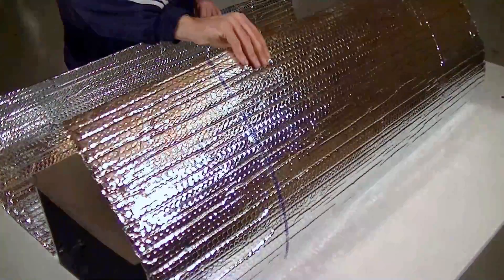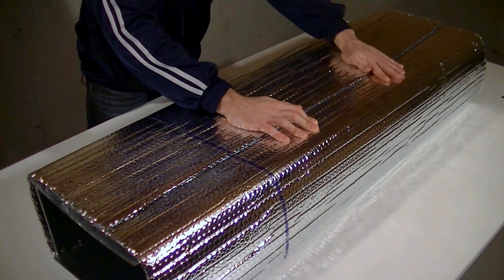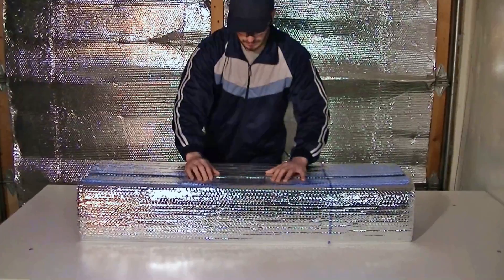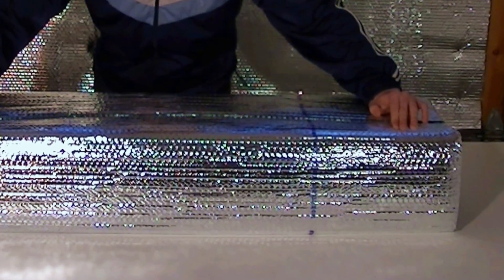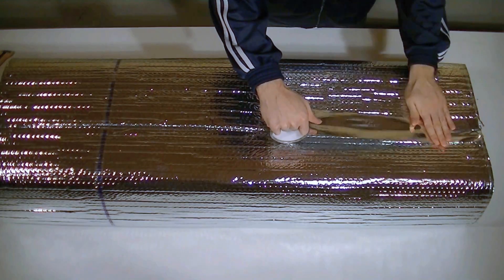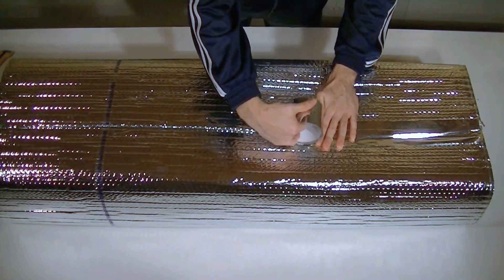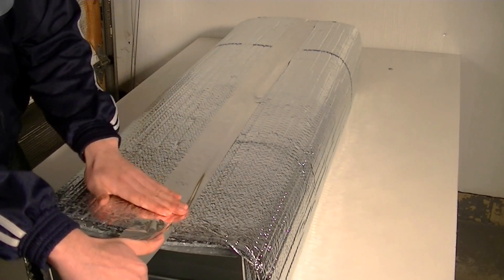Loosely wrap the Arfoil product around the duct, overlapping the seams 1 to 2 inches. Ensure that the printed coat certification strip is facing out, so it will be visible to inspectors. Finally, ensure that the surfaces are clean and dust free, and tape all seams and joints using Arfoil HVAC metalized tape.